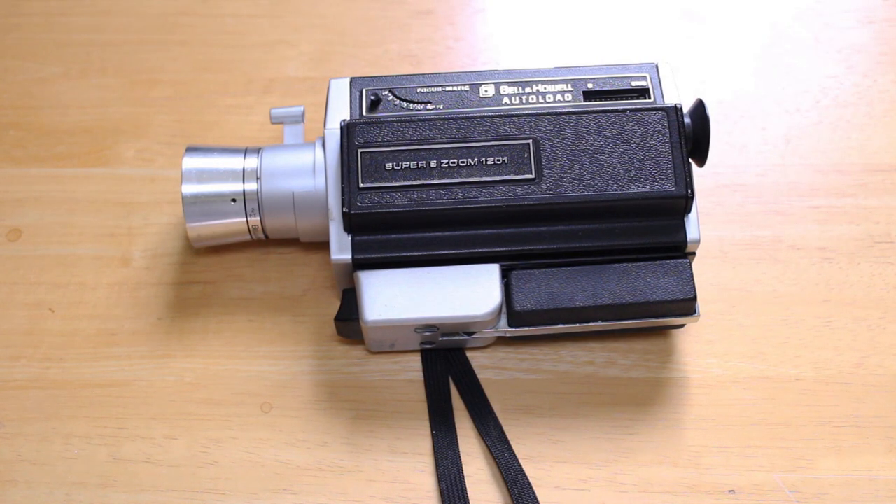Super 8 is a lot of fun — I shot some music videos with this camera. What I tended to do, and would recommend to anyone, is shoot your footage on Super 8 film, have it digitized, and then edit the digital material. You can add sound digitally and have the best of both worlds: that cool retro Super 8 film look, plus all the capabilities of digital editing. Super 8 is a lot of fun and I would recommend it to anyone.